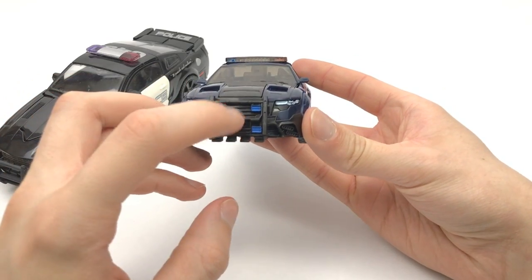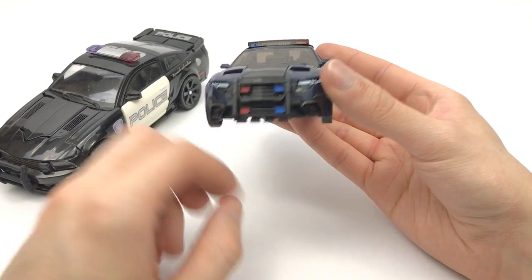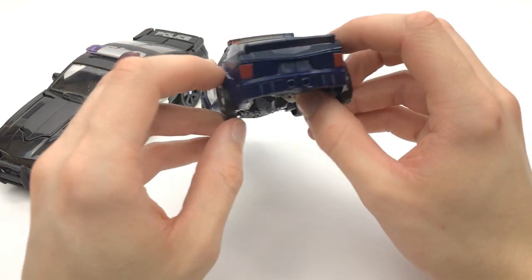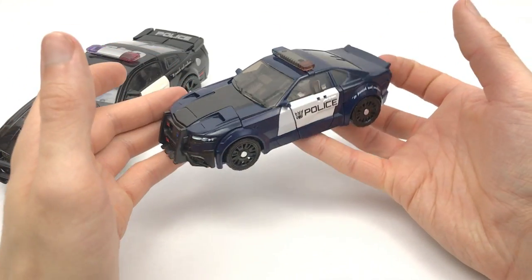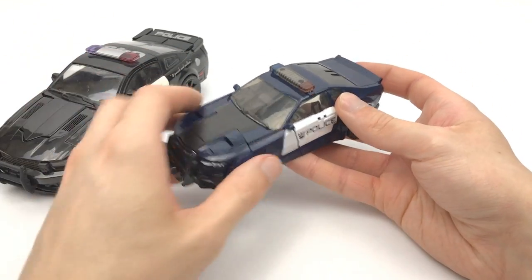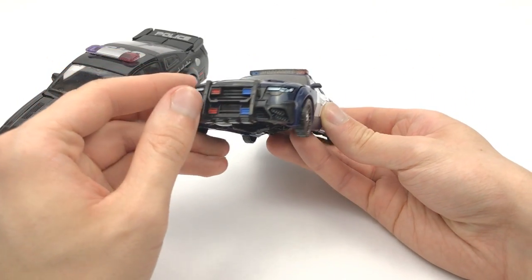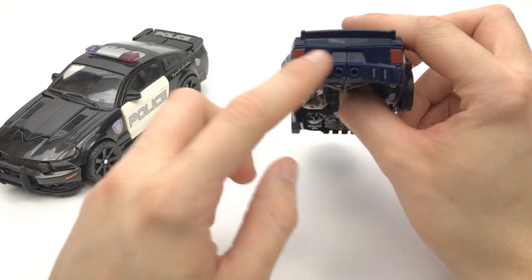Over to the front we have some nice lights including some painted headlights too, though the ones down here really should be painted as well. Moving to the back we do have an area for the license plate but no actual license plate on there. We do get some painted rear taillights so that is pretty sweet. You do get more paint than what you would normally get on a deluxe class transformer. It is more of a deep blue than the black we originally got, which is a pretty cool change. The moulding is there for some really sweet paint choices if you wanted to customize this guy.